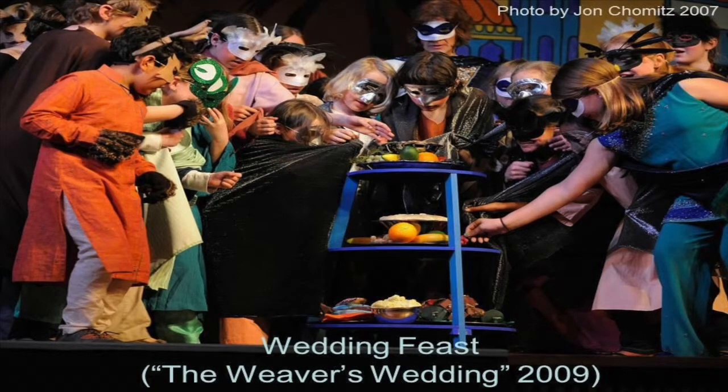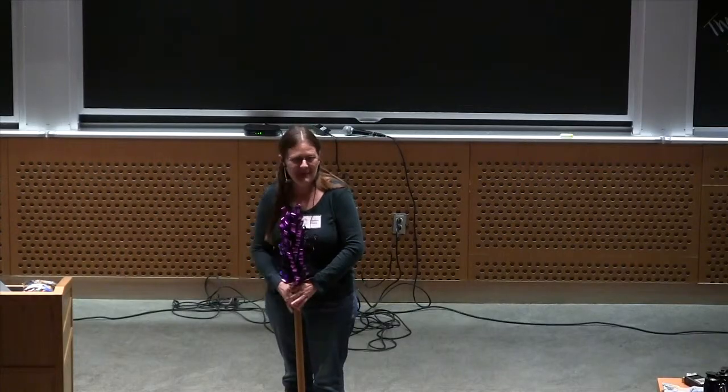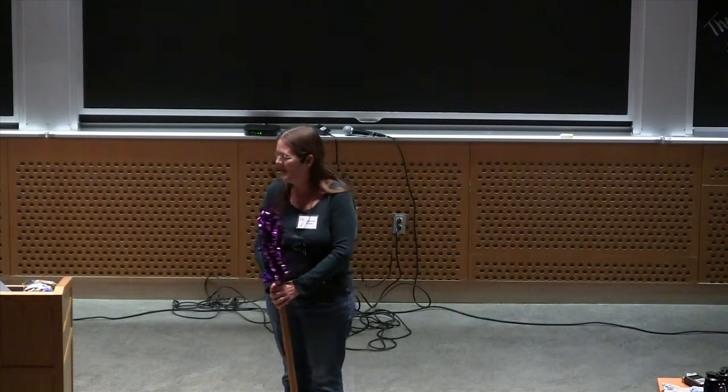In The Weaver's Wedding, we were working on a very small stage but we needed to put out a great big feast, so I created a couple of three-tiered tables that I could layer with food. We also needed a sitar — they're terribly expensive, so I made this out of plywood and paint. There are no strings, the tuning keys can't be turned, but it's completely recognizable by the audience.